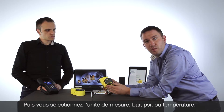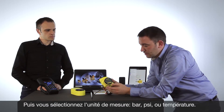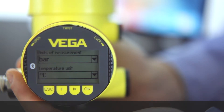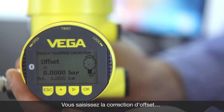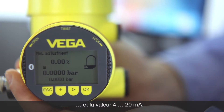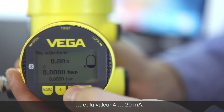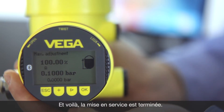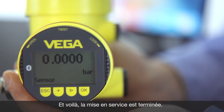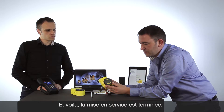Do you have a level application or pressure application? Which unit do you want to use — bar, PSI, or a temperature unit? Then if you have an offset, you can easily adjust it. Then set the 4 to 20 milliampere value — the minimum and maximum value. At the end you will get the information: successfully completed the adjustment of the pressure transmitter.